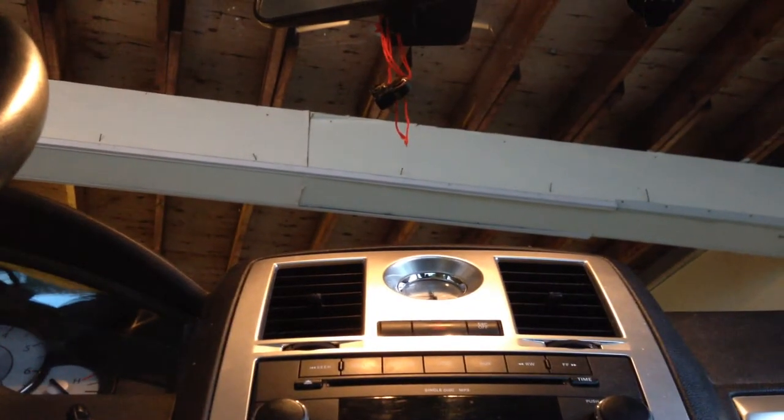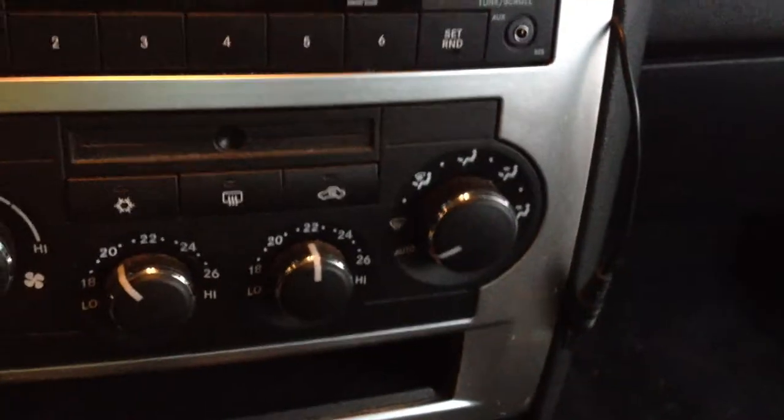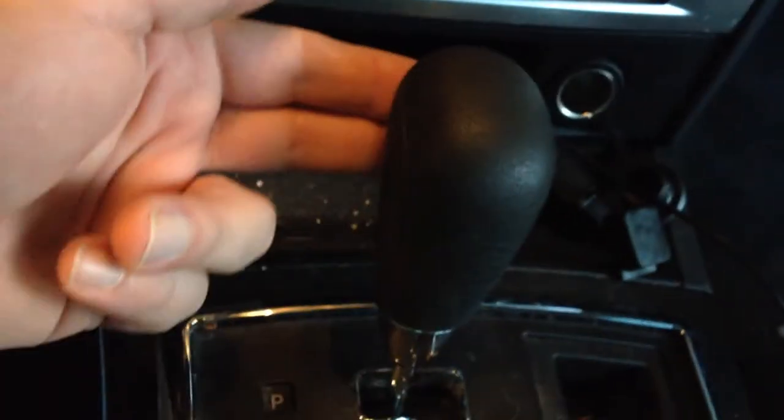Alright, so to get this deck out of here, all you really need is a Phillips screwdriver in your hands. We're going to start at the bottom here, remove this little piece, and then around the edge of this unit there are snaps that hold it in — there are no screws — and in order for it to pull far enough we'll have to clear the shifter.